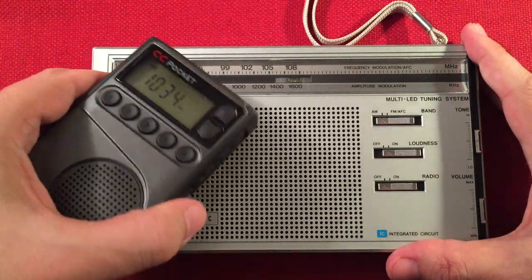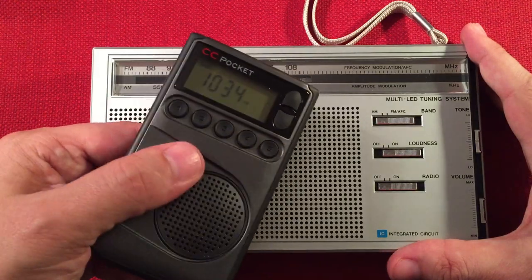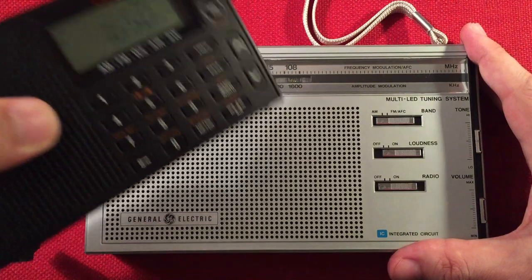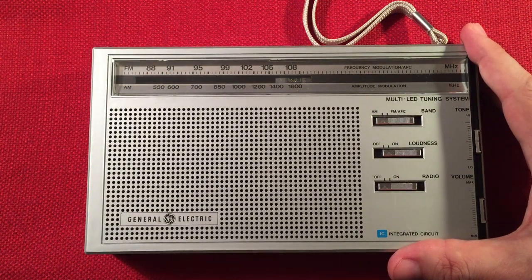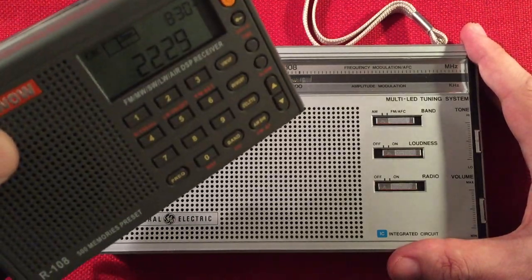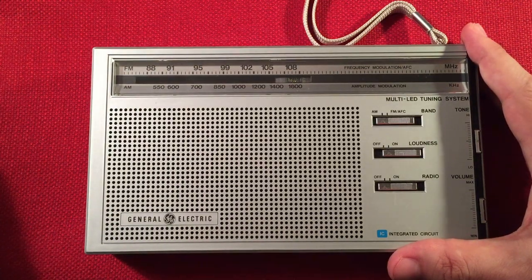I might even go back to some of these older ones — I've done band scans with these but not enough. Maybe I'll just revisit the CC Pocket, maybe we'll do a whole night with the SkyWave — that could be fun. And then I could bring out the Radio Wow on AM. I know you guys probably want shortwave, but AM's got a lot going on, so we'll probably do that in the future.